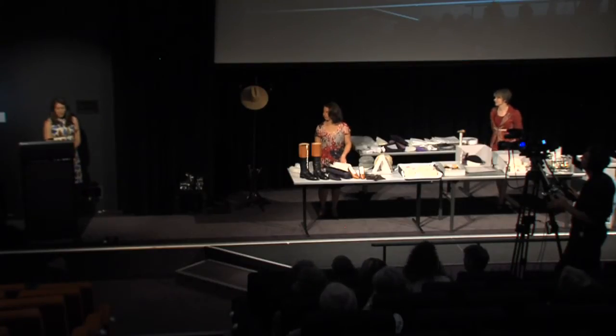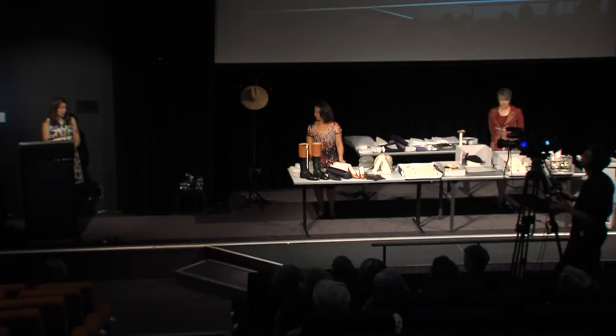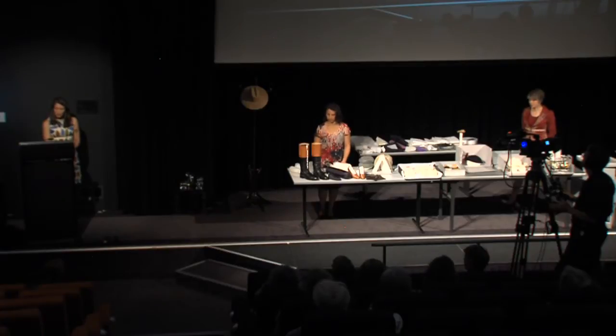My name is Keren Wagg and I'm a conservation technician in the paper and textiles conservation lab at the National Museum of Australia. I would like to begin today by acknowledging the traditional owners on the land on which we meet. Today's workshop is part of our door-to-store caring for your collection series, and during this session we will be discussing and demonstrating some of the principles of caring for hats and shoes. The program is being recorded and your attendance is considered consent to be recorded.